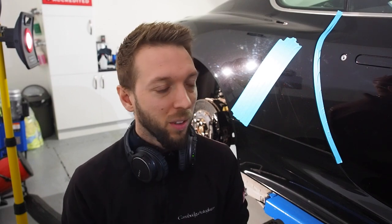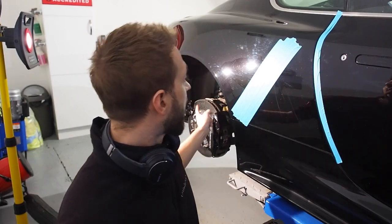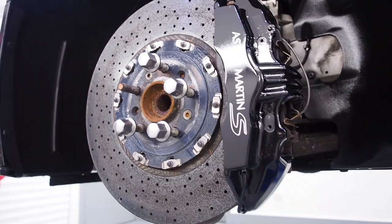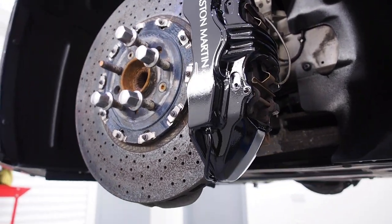Hi guys, it is Tuesday. I took very little footage yesterday — I kind of felt man-flu-y and ill. This might be the world's shortest vlog, we'll see. This is the Aston Martin DBS that I had in last week. I've already done the calipers and arches, I've been polishing my way around the car, and I've got a couple of panels left to do which I'm going to show you now. I said previously that an enhancement detail is quite a tricky one for me.